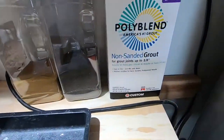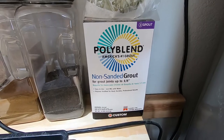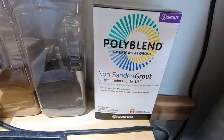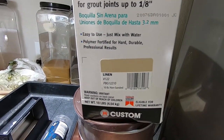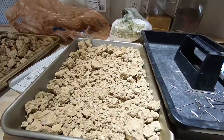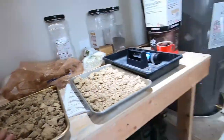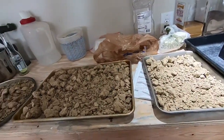I did get some of this polyblend non-sanded grout and the color I got was linen. That's a little darker than this, but they said all this stuff darkens up, so even if this darkens up a little bit that'll be fine. Okay, let's get this stuff in the oven.